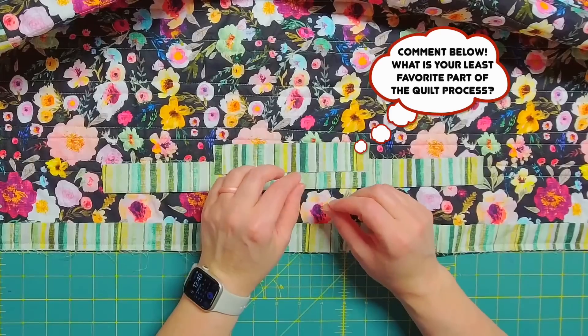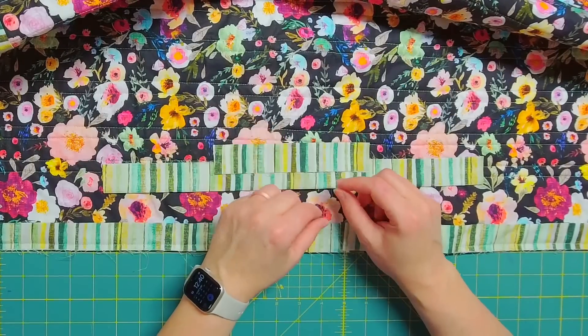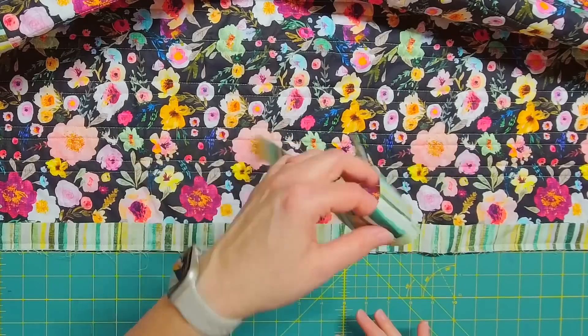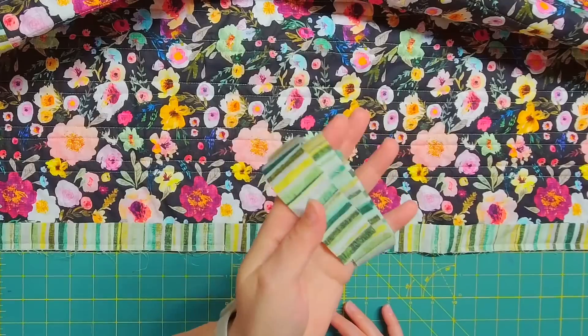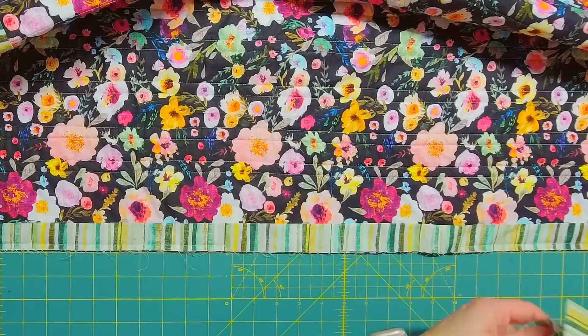My favorite part of the quilt process has to be piecing and cutting the fabric. My least favorite has to be pressing the fabric and the binding — the binding being number one least favorite. I'm going to save these scrap pieces of binding because at some point I'll make a scrappy quilt and can use these pieces to piece together and bind a quilt.